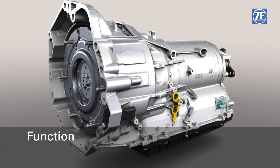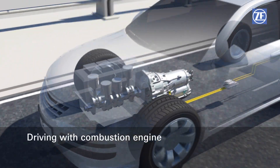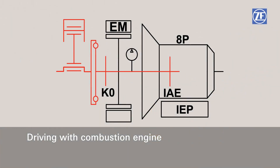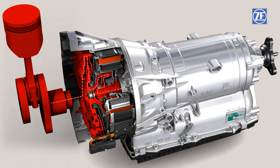Let's have a look at the different drive modes of the 8-speed full hybrid drive. For driving exclusively with the combustion engine, the K0 engine separating clutch is activated, and power transmission from the combustion engine to the input shaft is created via the torsional vibration damper and the now closed K0. The combustion engine is now directly connected to the transmission.